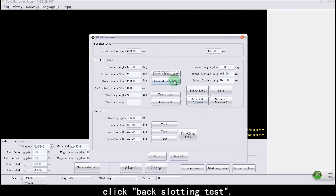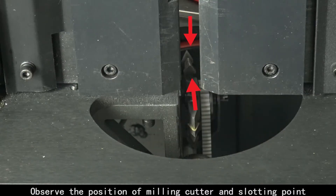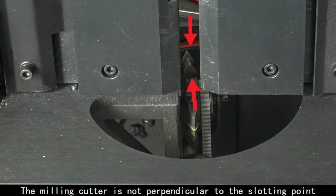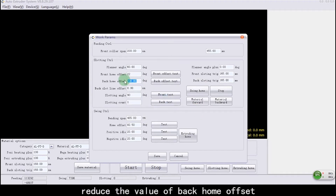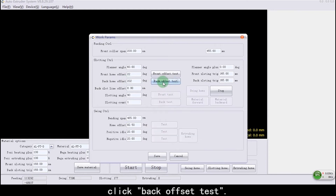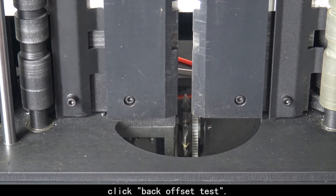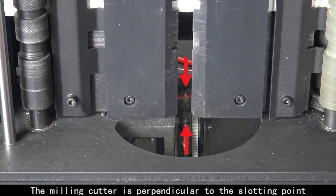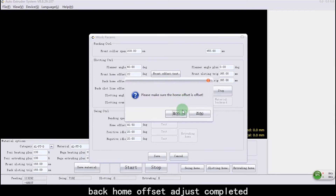Click Back Slotting Test. Observe the position of the milling cutter and slotting point — the milling cutter is not perpendicular to the slotting point. Reduce the value of Back Home Offset. Click Back Offset Test. The milling cutter is now perpendicular to the slotting point. Back Home Offset adjustment completed.